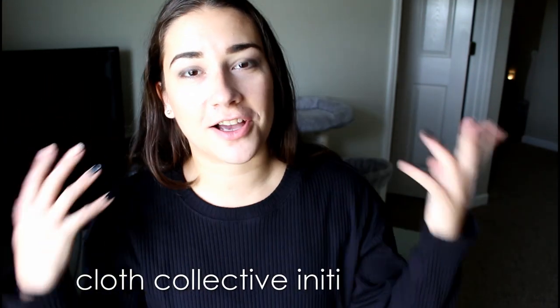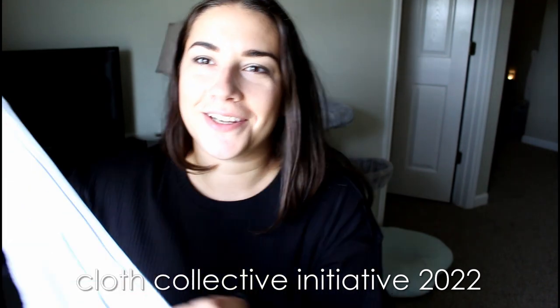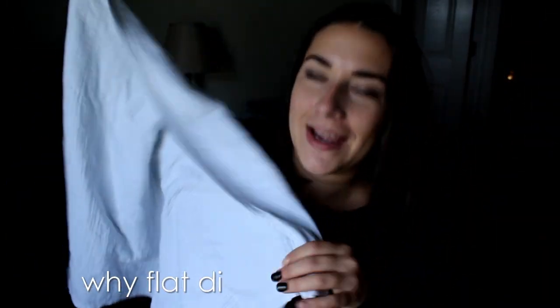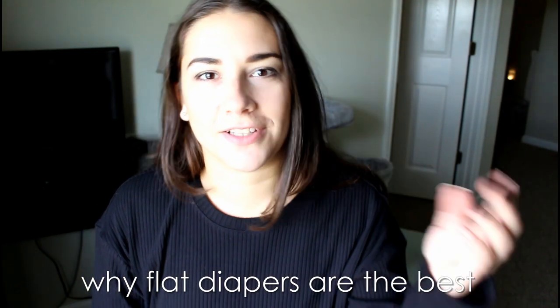Hey guys, it's Elena and this is Cloth Collective Initiative Week 2022. Today I want to tell you about my favorite thing in the whole wide world, and that is flats — flat diapers. I want to tell you why I love them, what my favorite things about them are, why I think everybody should try them, and we'll also talk about the cons at the end. Let's hop in and I'll tell you why flats are my favorite cloth diapering option.